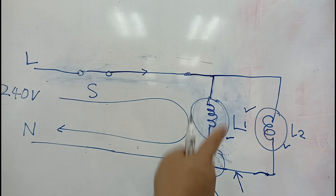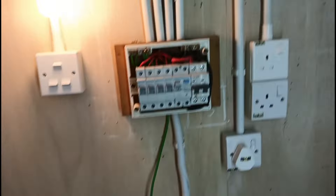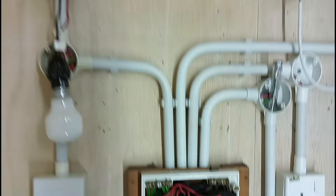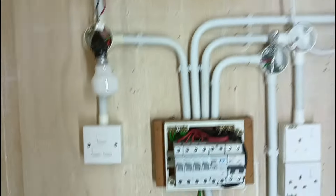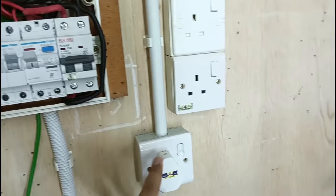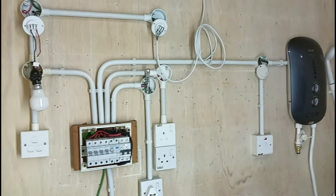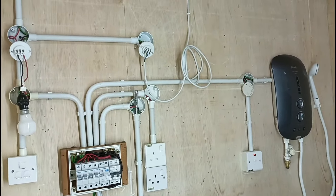Lepas ini kita tengok demonstrasi. Anggapkan ini adalah satu pendawayan lengkap seperti di rumah: ada distribution board, ada DB, ada switch lampu, ada soket 15 ampere, ada kipas angin, ada water heater unit. Ada supply, ada bekalan. Saya akan gunakan ini untuk membuat demonstrasi floating neutral.